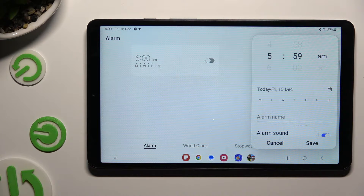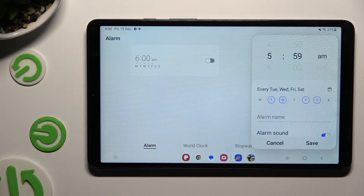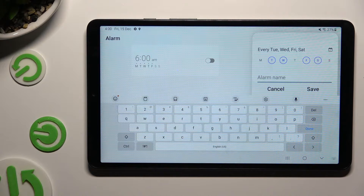When you're finished, click on the days of the week that you wish to set up, then click on alarm name.